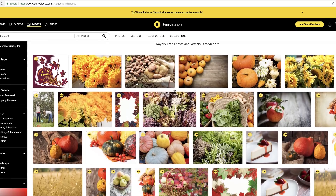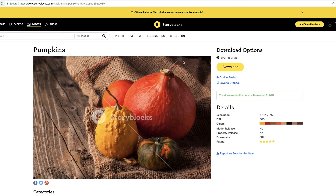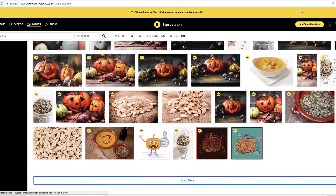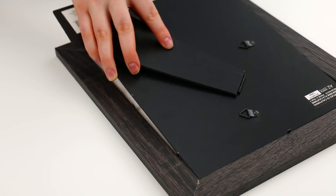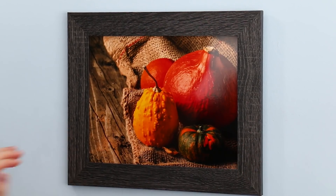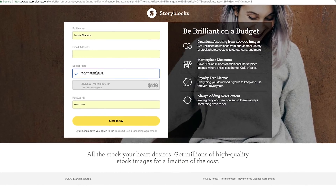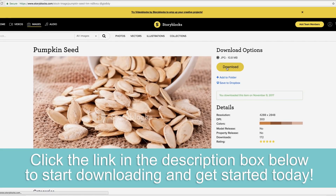I want to say a big thank you again to Storyblocks for sponsoring this video. I love my new pictures that I got from their website. They have thousands of images, vectors, icons, and more — you definitely want to check it out. You can download anything from 400,000 images in their member library and save up to 60% on Marketplace content. You can use their images for so many different things like building a website or making great images for your home. They're giving away seven days free just for you to try it out, so click the link in the description box below and get started downloading today. Storyblocks, you guys are awesome.